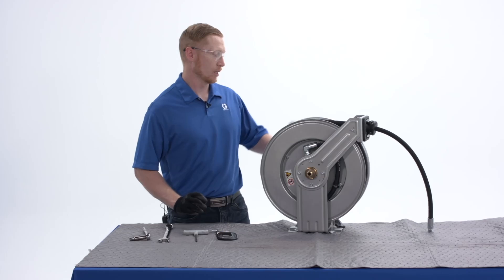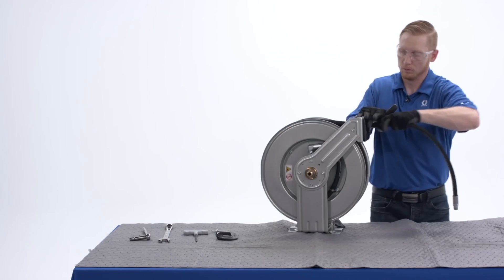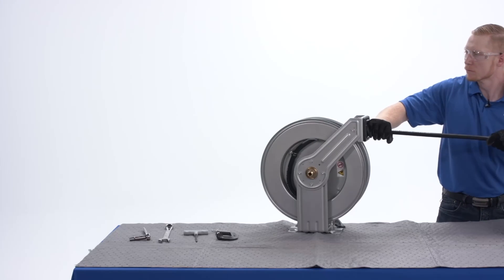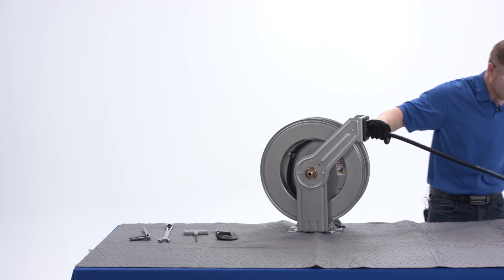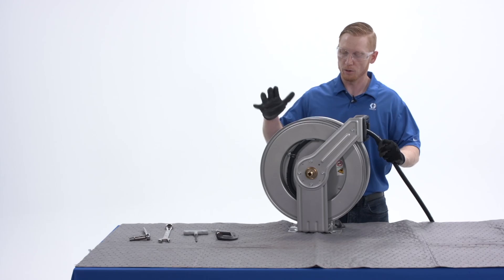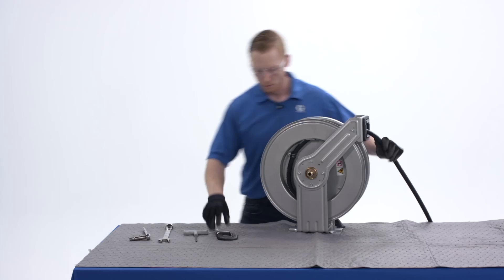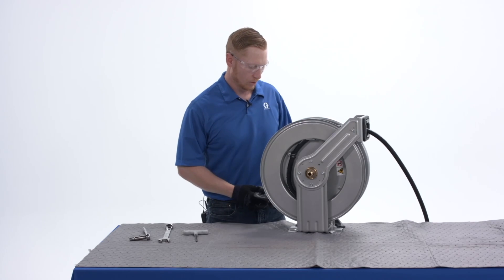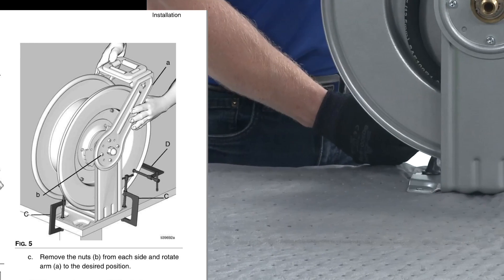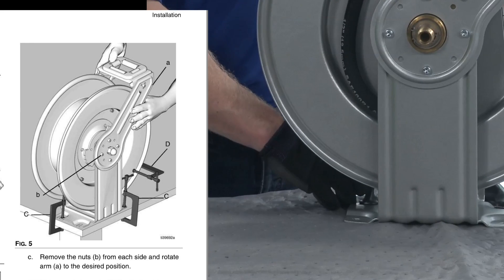The first step in this procedure is to pull out all of the old hose. With all the old hose pulled out and the hose reel engaged with its ratchet, we're then going to add a C-clamp to the spool. We add a C-clamp to the spool just in case the ratchet were to disengage, to keep the hose reel from freely retracting on its own.